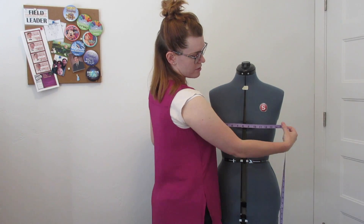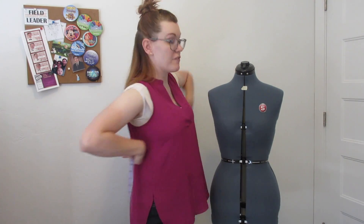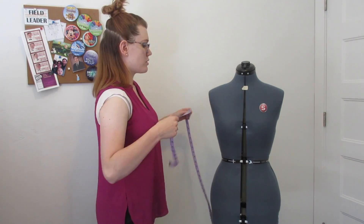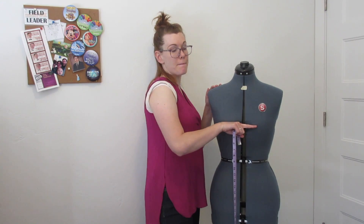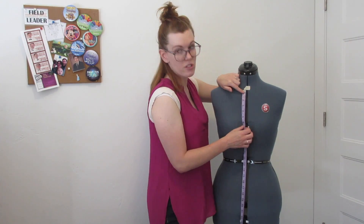Measurement number seven is center front neck to high bust center front. Your high bust is right above the bust — between the bust point and the collarbone. If you need to find your high bust point, measure right under your armpit. So you go center front to high bust — that's measurement number seven. Measurement number eight is your center front neck to bust level — right across that bust point — so center front to bust point center. That's measurement number eight.